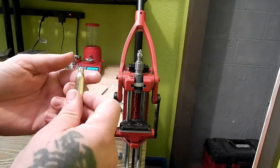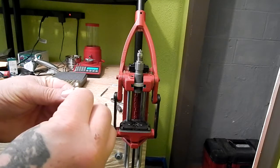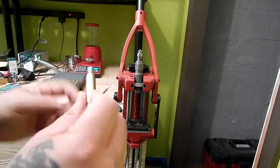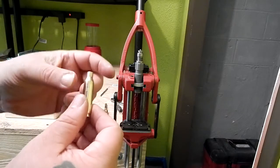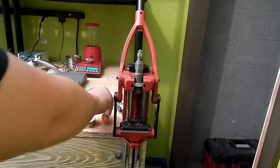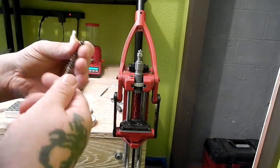Just dip your finger — you want to use this very lightly. If you build up too much lube you'll crush your shoulder and leave little divots. It's not a huge issue — they'll fire-form out — but just get a little on there.